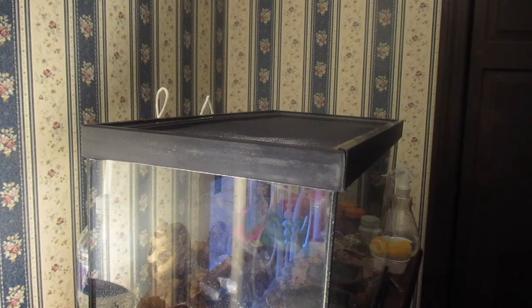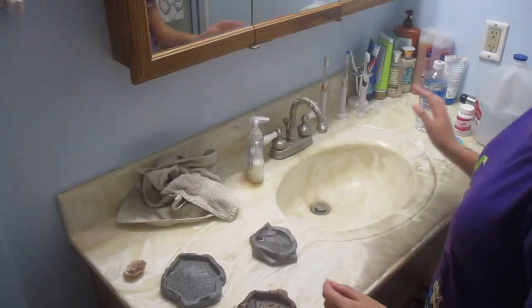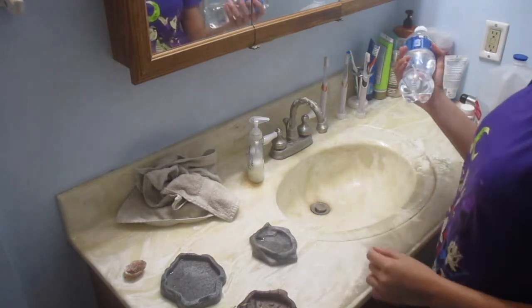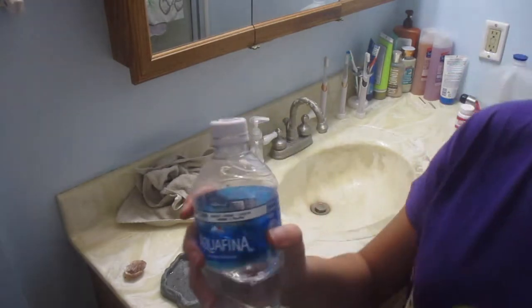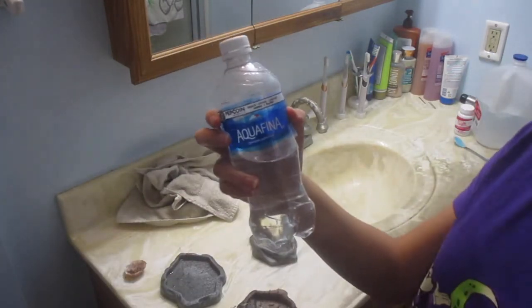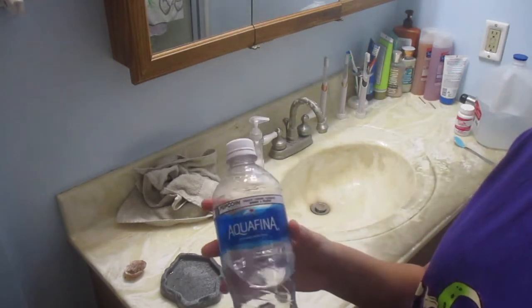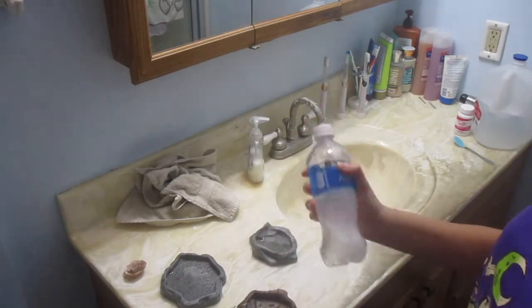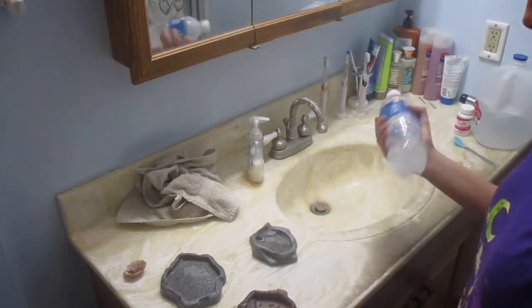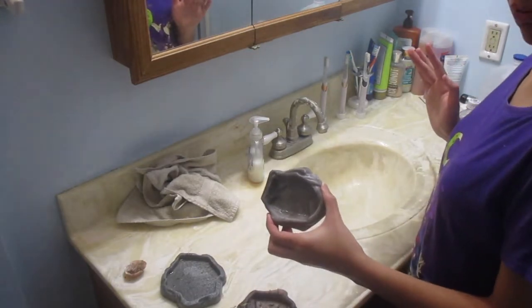Now we're going to change her food and water. I'll start with the salt water — I keep it in a separate little bottle so I don't mix it up with the distilled water. All I do is give it a good shake, then take her salt water bowl.